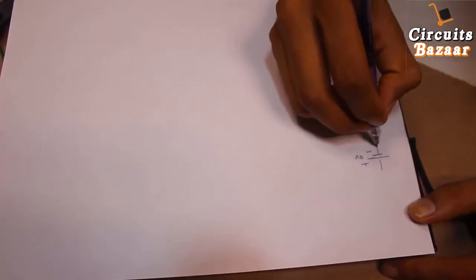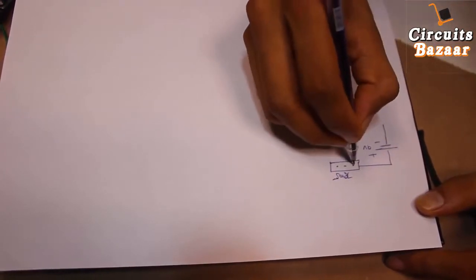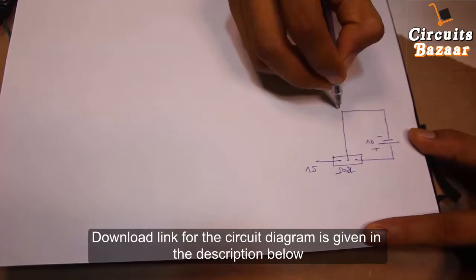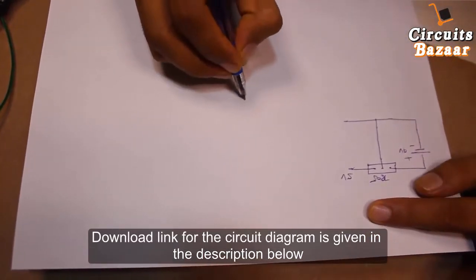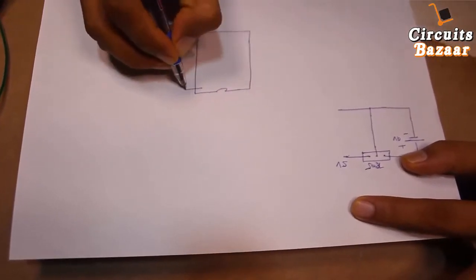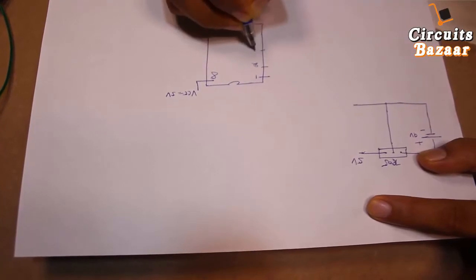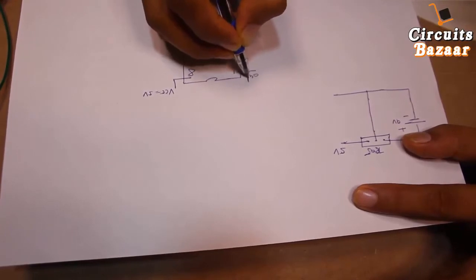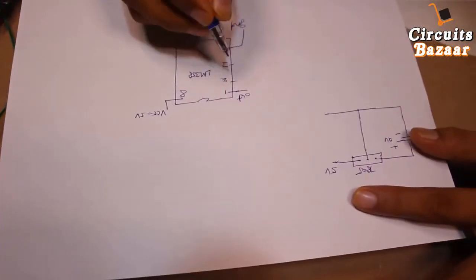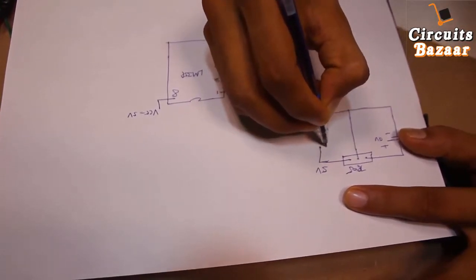This is the circuit diagram we are going to discuss. This is a 9 volt battery which will go to the 7805 voltage regulator. The 7805 gives us 5 volt output and ground. The IC we are going to use is LM358. Pin number 8 is VCC (5 volt), and pin number 1 will be the output pin.